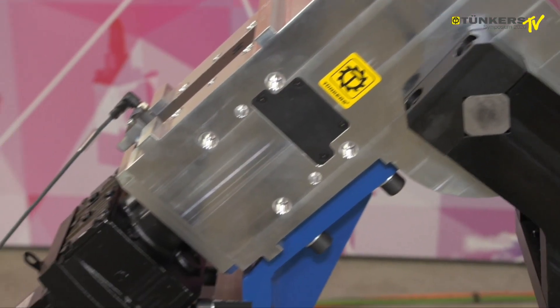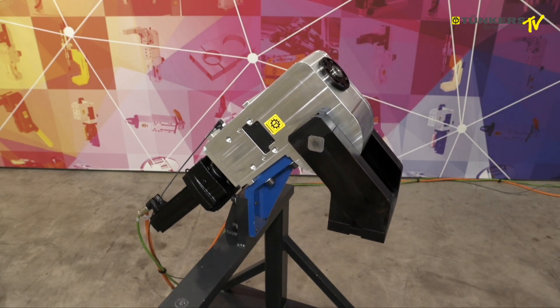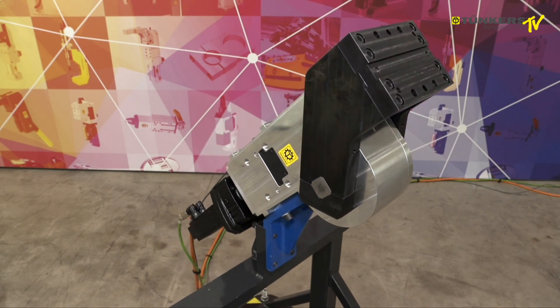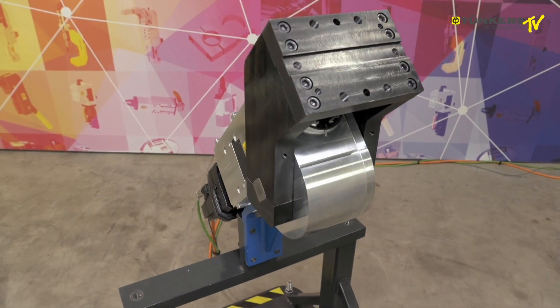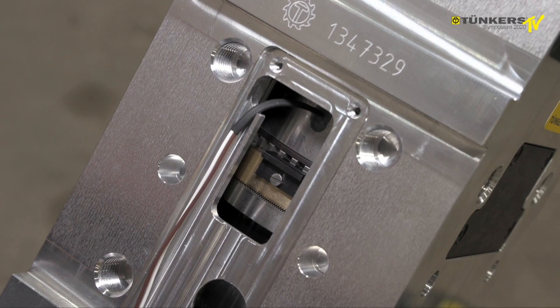We achieve a high degree of efficiency, so that we need only a small motor. Because of the synchronous servo motor, swivelling is controlled by the motor speed and torque, which optimizes the cycle time and a regulated end position motion. The high level of safety and low energy consumption are also convincing.